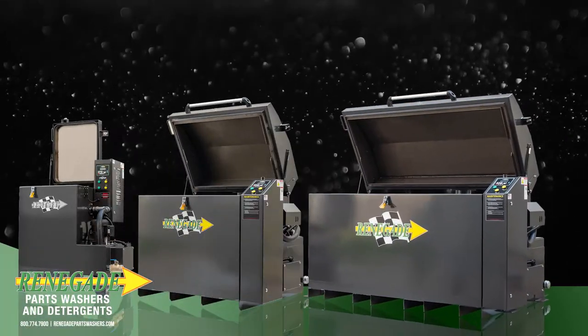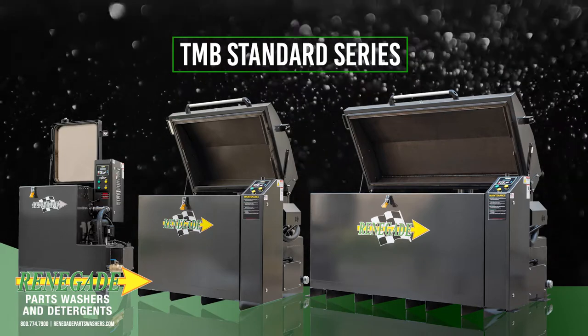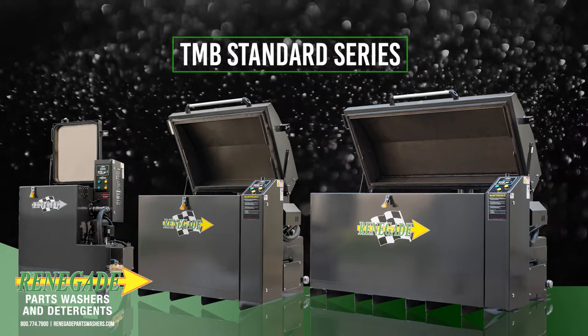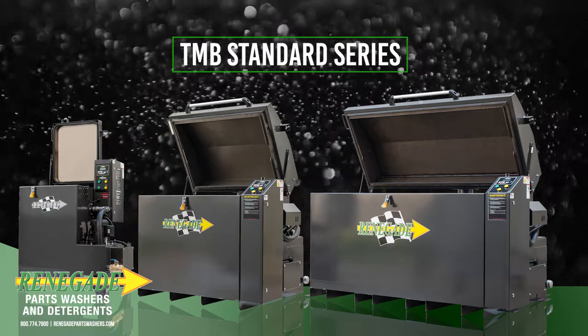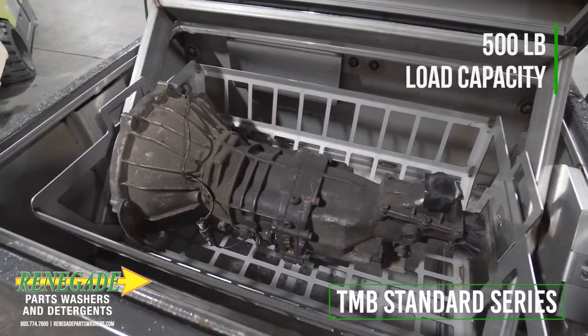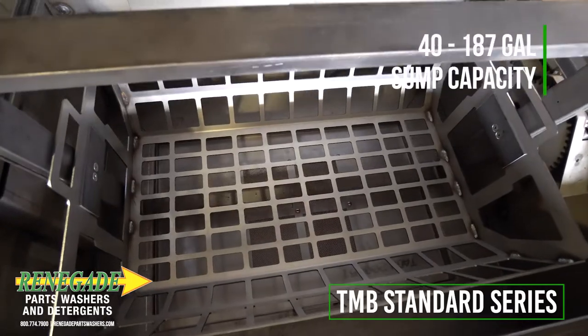Renegade Automatic Top Load Heavy Duty Parts Washers are the economical solution for general repair cleaning and a wide variety of industrial applications. Renegade offers five standard TMB series parts washers featuring a 500 pound load capacity and a wide range of working dimensions and sump capacities.